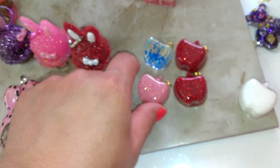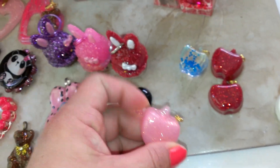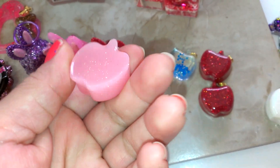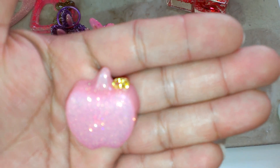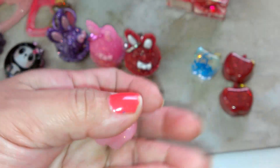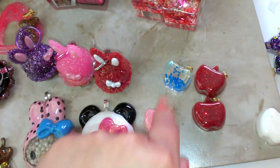I finally found this little apple mold at Target — it was only a dollar and I'm really happy with it. I did dome the bags, and they have a little screw eye pin and a split ring. I've got four that are ready.